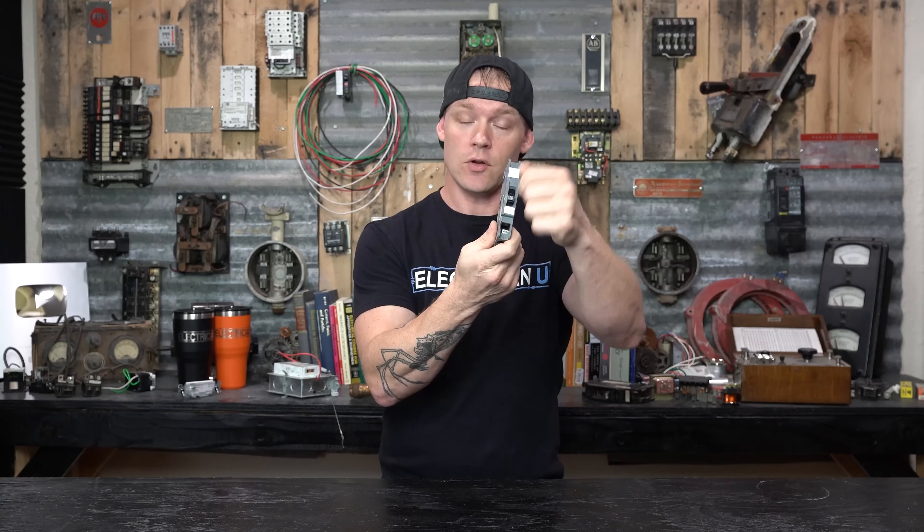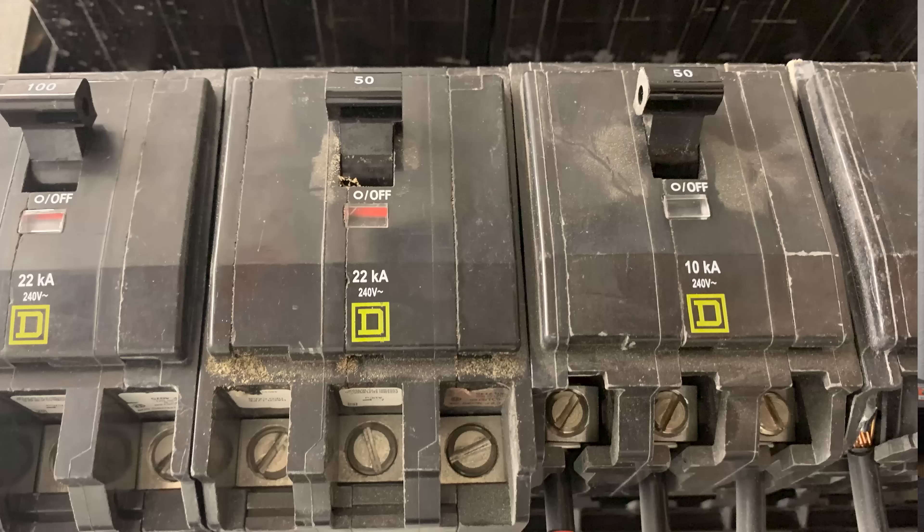If we're going to install a breaker that has a maximum, what if the available fault current calculation at that point in the circuit exceeds this value? They make breakers that are the same ampere rating on the handle but have higher interrupting ratings. Sometimes you'll see breakers that have 10KA — that's 10,000 amps — or 22KA, that's 22,000 amps, but they're the same handle size. So if we did an available fault current calculation and got 12,500 amps, you can't use a 10,000-rated breaker. You'd have to go up to the next size at 22,000. It still protects the load but gives you more durability in the device because of the available fault current.